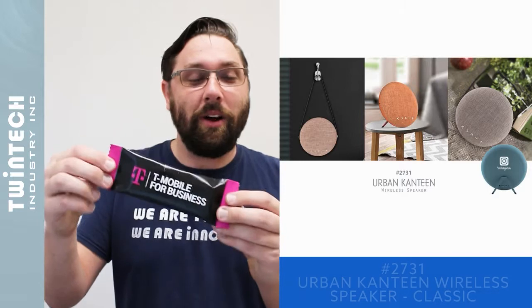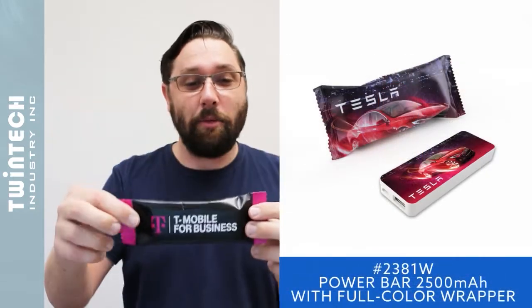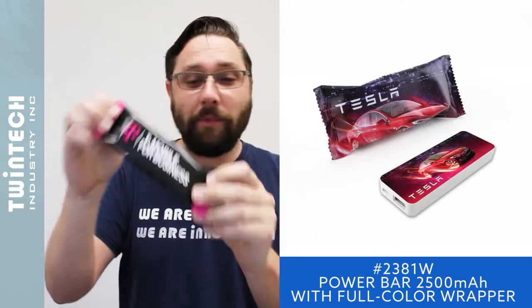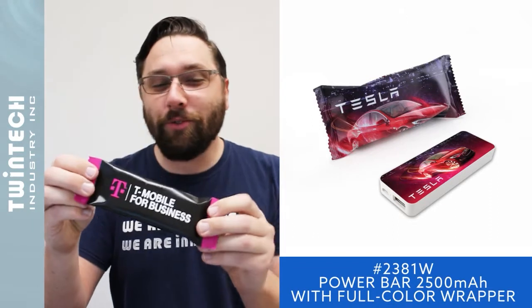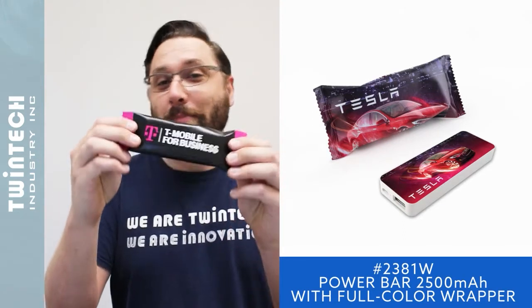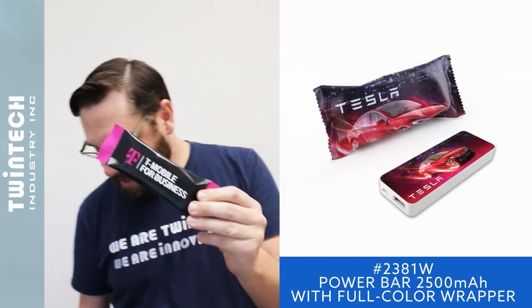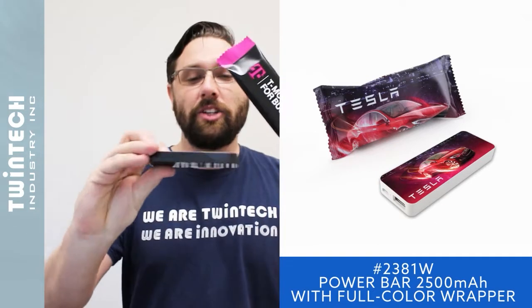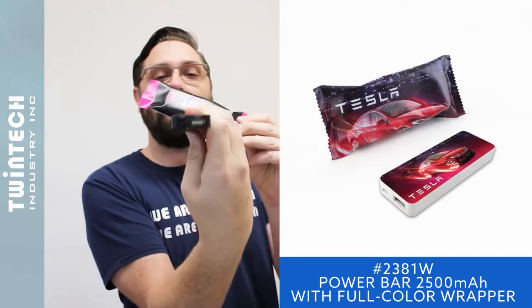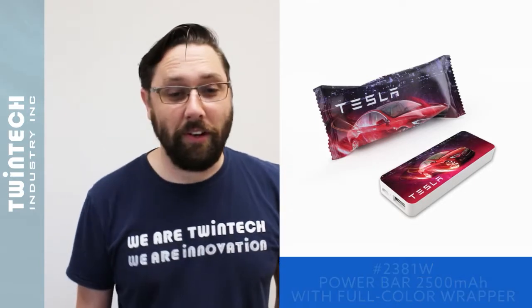The next one is our power bar in candy wrapper packaging. It's a custom candy wrapper with nutrition facts on the back — the owner's family recipe, 100% sugar-free, totally organic power bar — with a power bank inside. You have a full-color printed power bank inside the candy wrapper packaging, with the USB port on the end. It's available with 2500 mAh or 5000 mAh capacity.